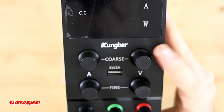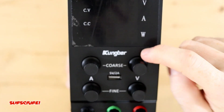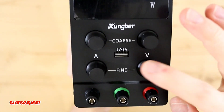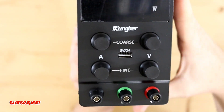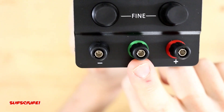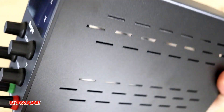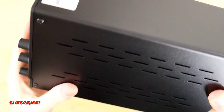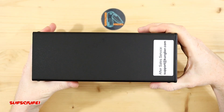You have your coarse tuning and your fine tuning — this was another reason why I really like this. With the coarse you can go one volt, two volt, three volt, and with the fine you can go 1.1, 1.2, 1.3 and so on. And then you have your ground, your negative, and your positive. Really really well done and nicely coated — so far I'm getting good vibes from it.